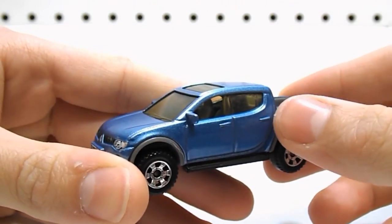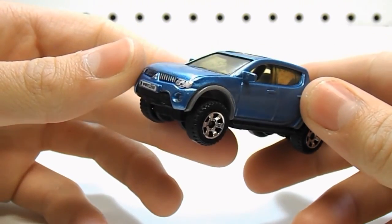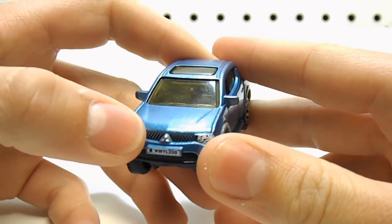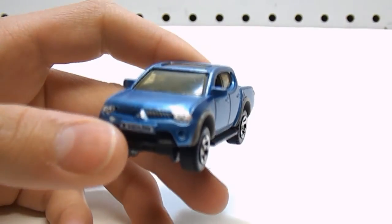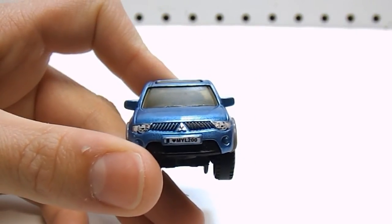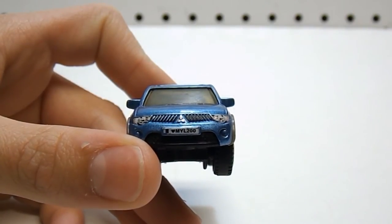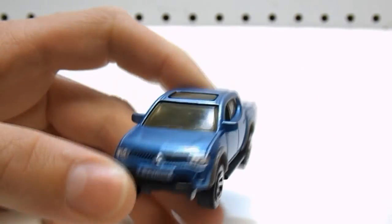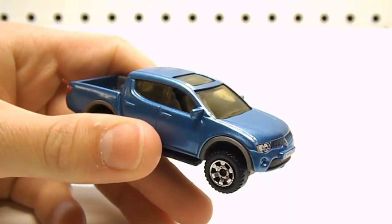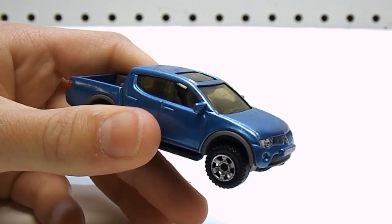Pretty much the same detail on the opposite side. We have some detail for the fuel filler cap, nice mirror details, and up top we have a sunroof. In the front of the truck, we've got a nice grille with the Mitsubishi logo in the center and very nice headlamp details. We also have a number plate or license plate up front that says 'I heart my L200' — a humorous element Matchbox threw in. We have some fog light details, and the plastic windows on this model are actually smoke in color — slightly tinted, not clear.